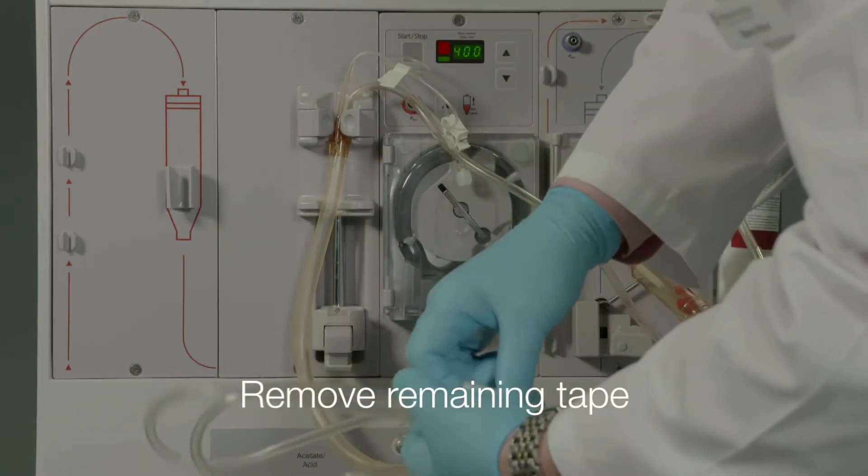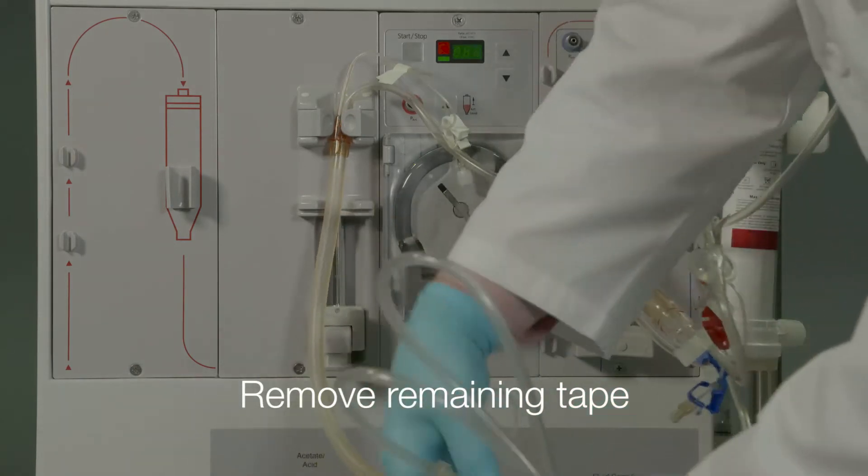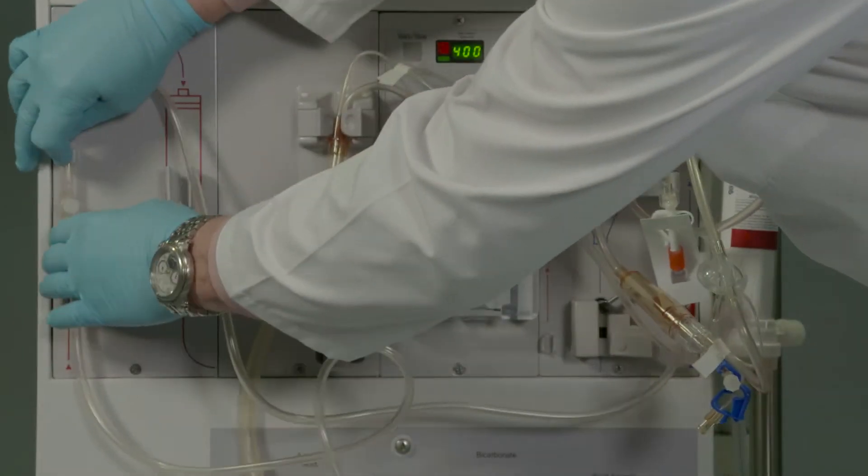Remove the remaining white tape from the arterial portion of the set and place on the machine for gravity priming of the pump segment, using tubing clips to prevent the tubing from touching the floor.